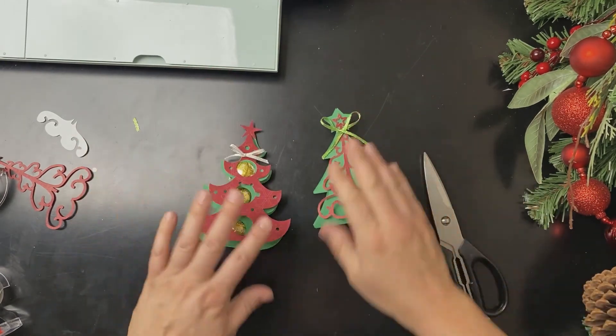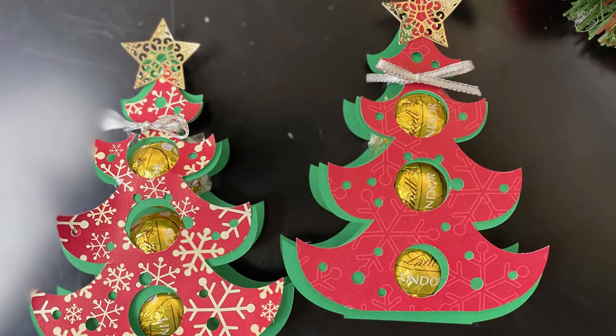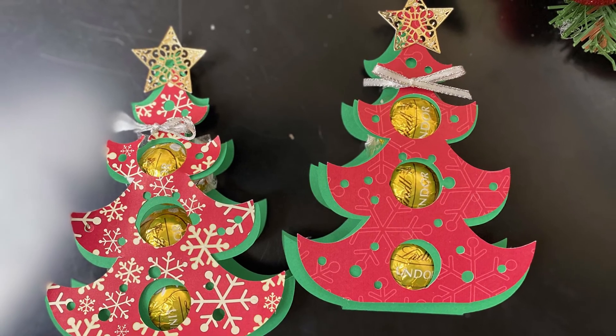And there you go — easy, adorable Lindt chocolate tree Christmas gifts. For more Christmas crafts, like and subscribe or check out these videos.